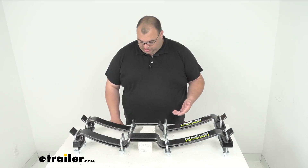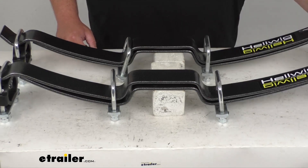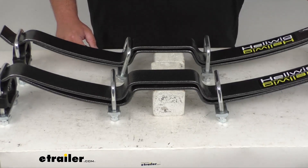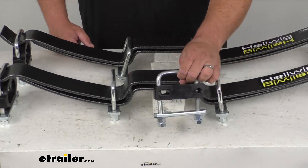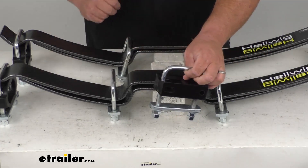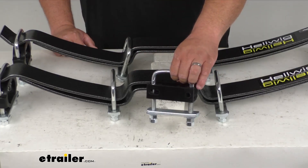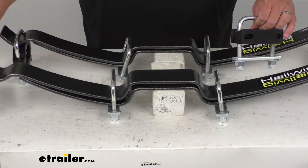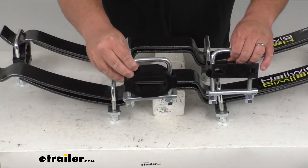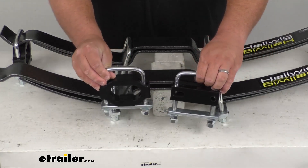Now they do have what's called silent ride urethane bushings. I'll go ahead and pull them off — I just have this loosely fit together here. So this is the rear one and it's got that thick urethane bushing there, and the front one has the hole in it, while the rear one is just a thicker block.